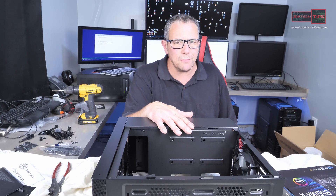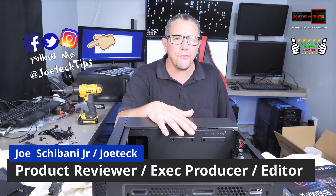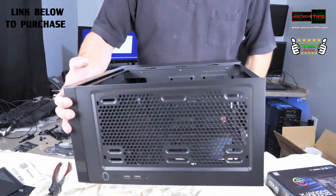Hey guys, this is Joe Tech from Joe Tech Tips on Facebook, Twitter, and Instagram, and today we're checking out the Master Box NR400 case by Cooler Master. We're going to do a really simple build on here and we're going to fast forward and watch me build this.